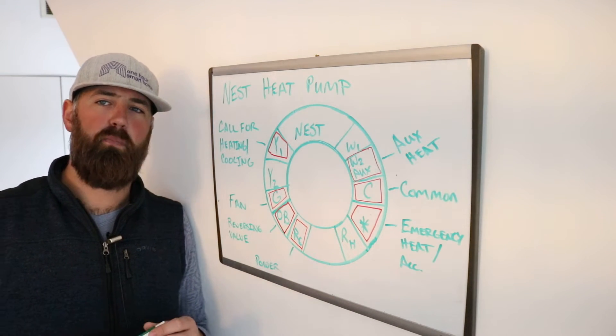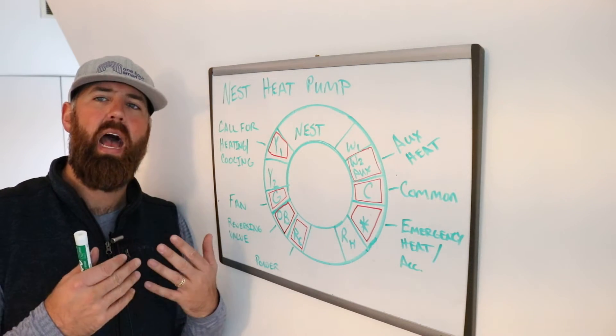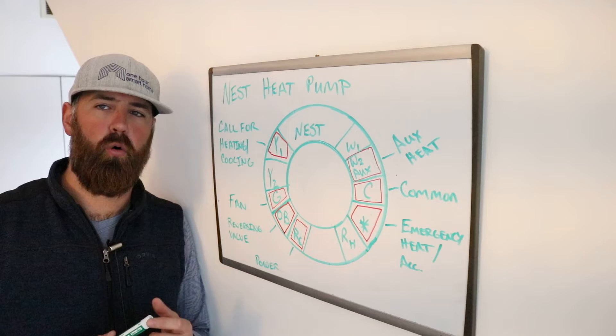The other part of a heat pump is that they typically have an electric coil in them — just like a space heater, but inside your heat pump blower area. That's to help your heat pump on really cold days.